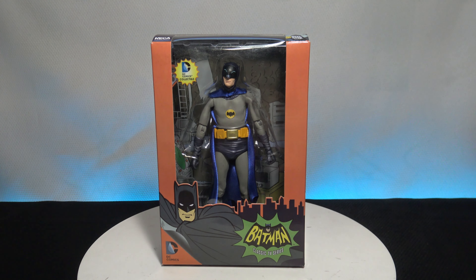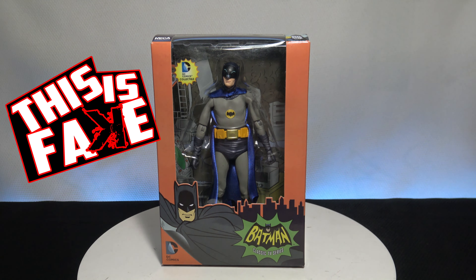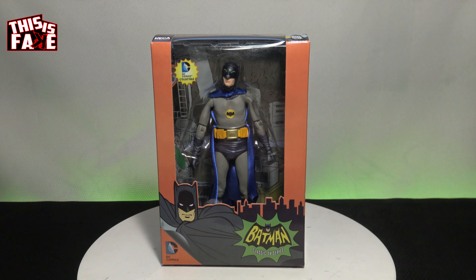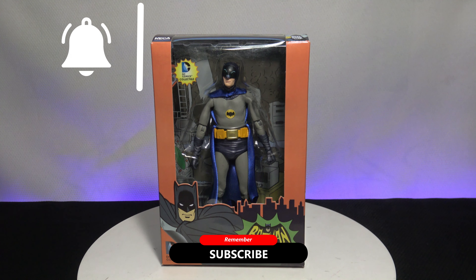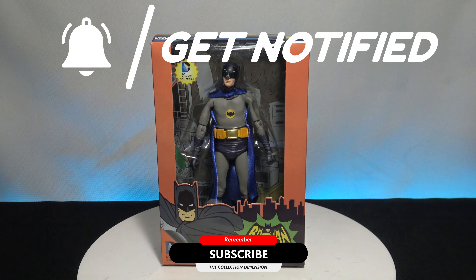Welcome back to another episode of This is Fake, with the NECA Batman classic TV series action figure, the Adam West action figure. Hope you guys like my little intro right there — livened it up for you guys a little bit today. I don't have the real version of this, but I found pictures of it and I actually found three different ones that I have solid pictures of to compare it to. If you guys didn't already subscribe, make sure you do — we bring you everything that is collectibles: action figures, statues, comic books, everything.